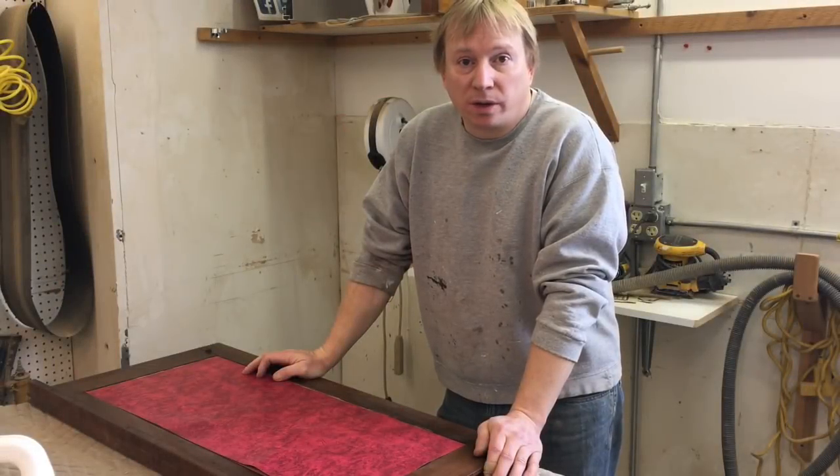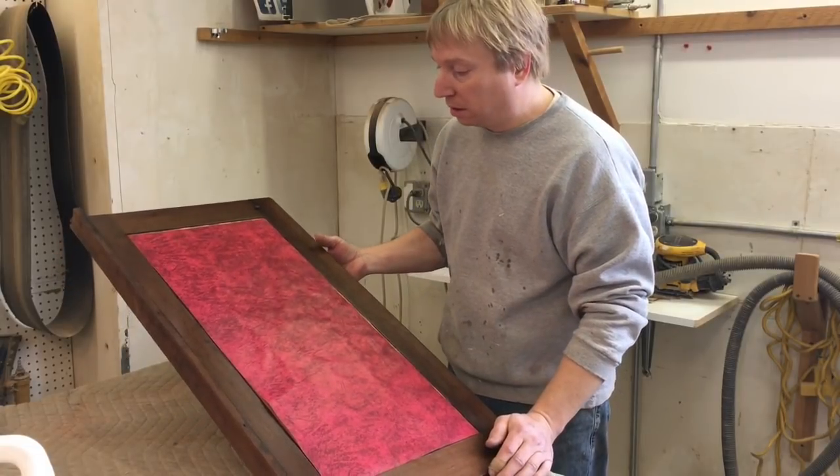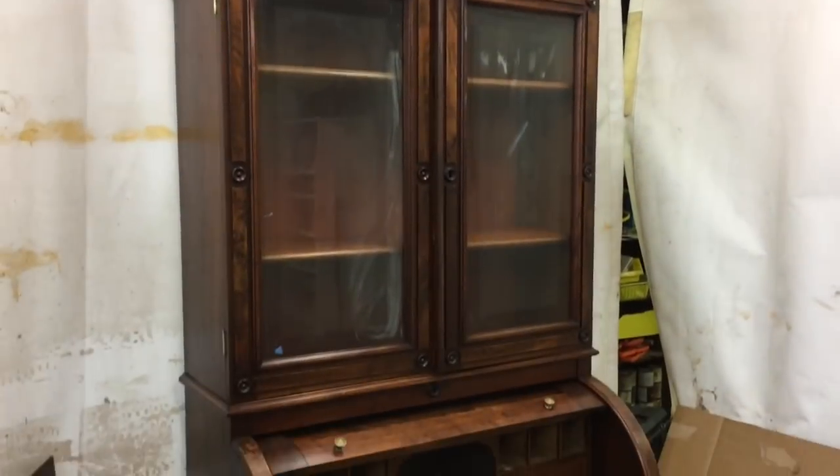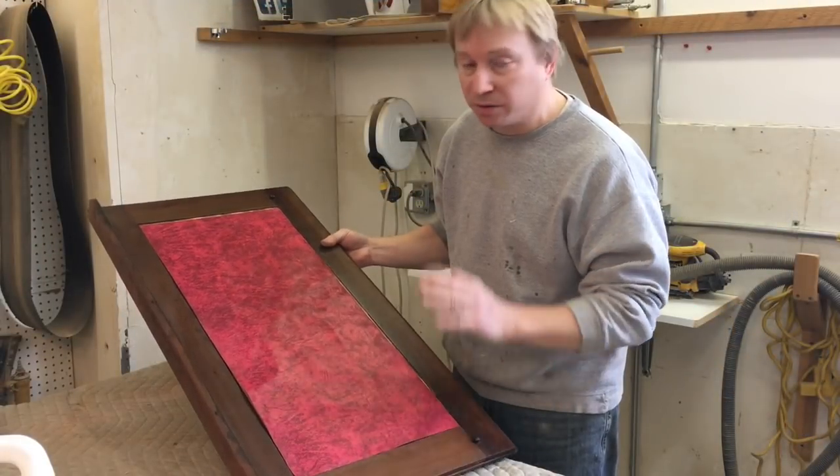Hello and welcome back to Ross Taylor Woodworks. This time I've got a desk lid from an Eastlake secretary — it's a slide-in desk lid. I did some repairs on the secretary and some reassembly.